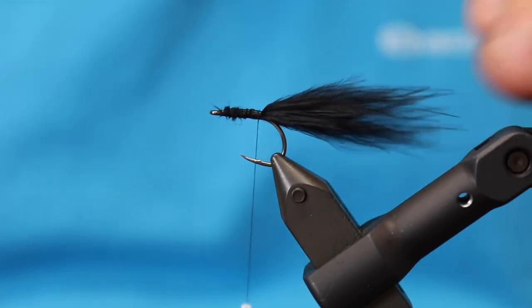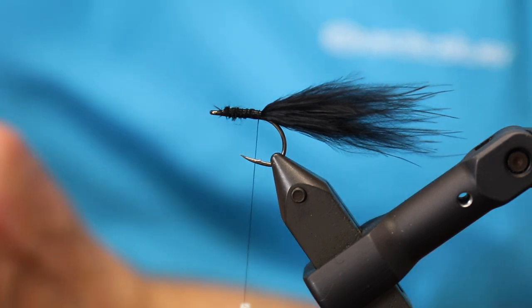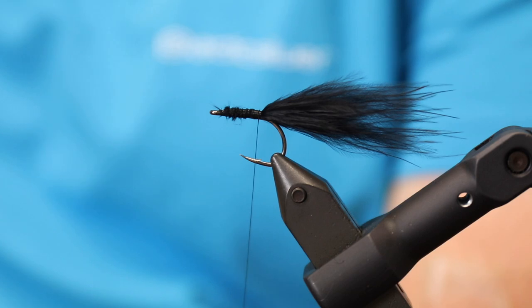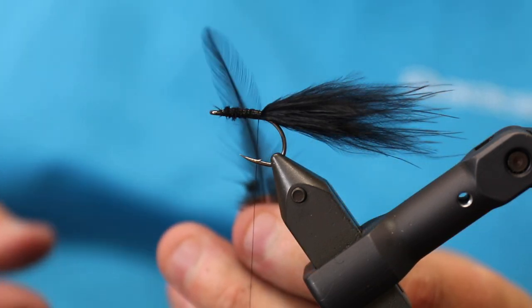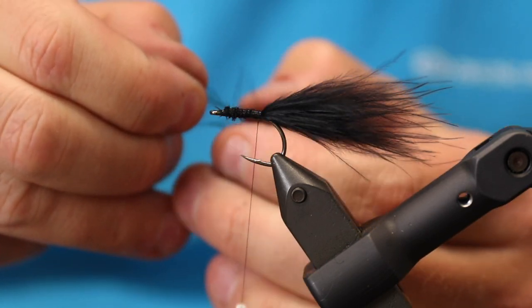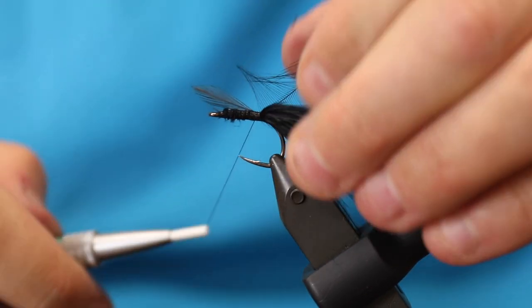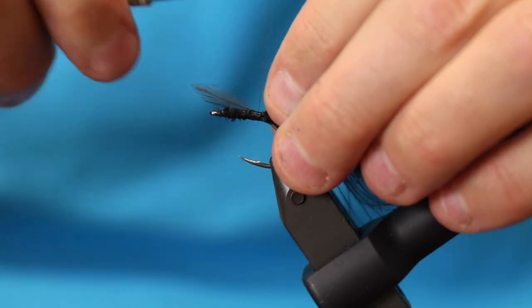Then we're going to take a hackle — for this back part of the fly I'm going to take a fairly small hackle. This is a black rooster hackle. Because I want this fly to taper, I want this tail part to be smaller and thinner than the rest.